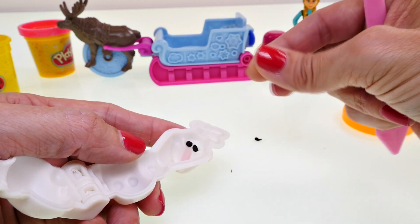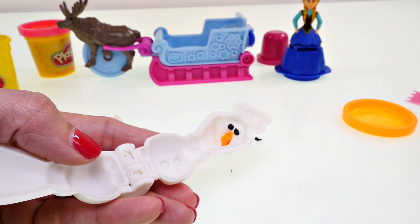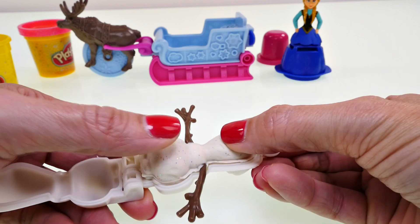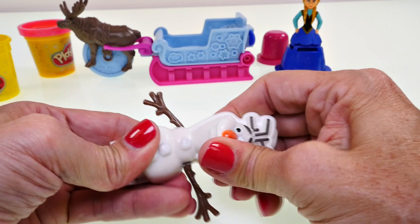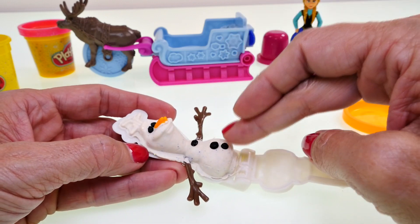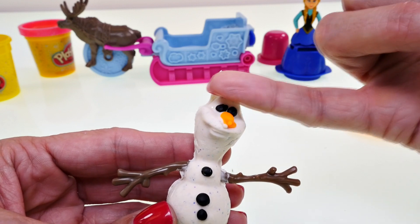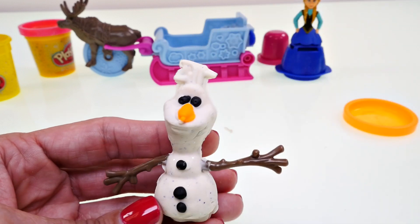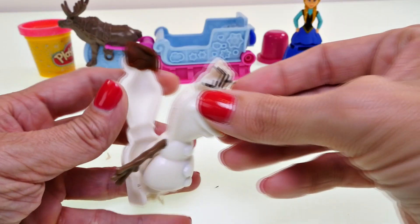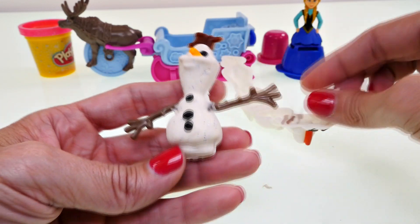I'm trying his nose again and doing the same with his three buttons. I take Olaf and put him back in the mold and press down — here's the big reveal! He looks much more like Olaf now. Then I add some brown Play-Doh to give him his little stick arms, put him back in the mold one more time, and — that definitely looks like Olaf!